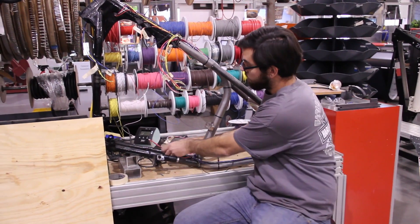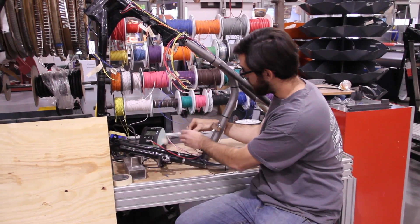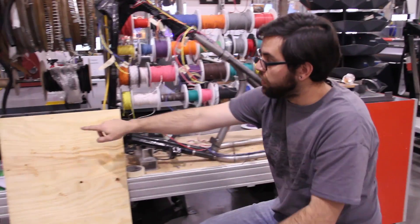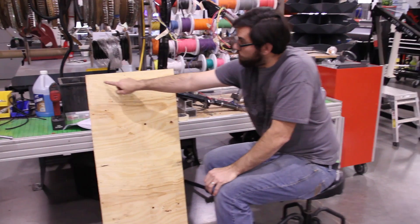This leg will be the tail light harness, and over here we'll have starter, ignition, and the other side of the speedo signal. The plan is after this comes off, we'll get the links accurately laid out.